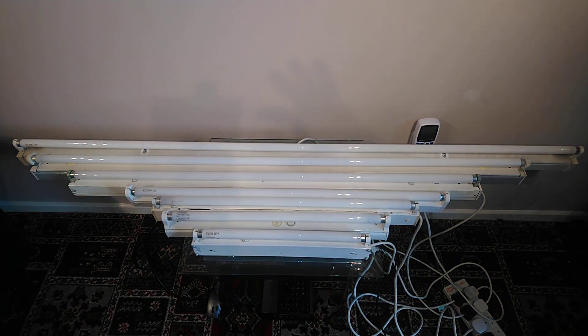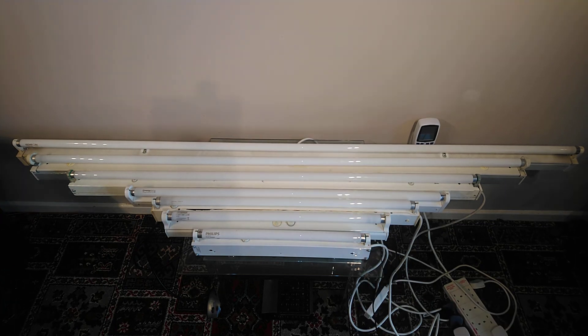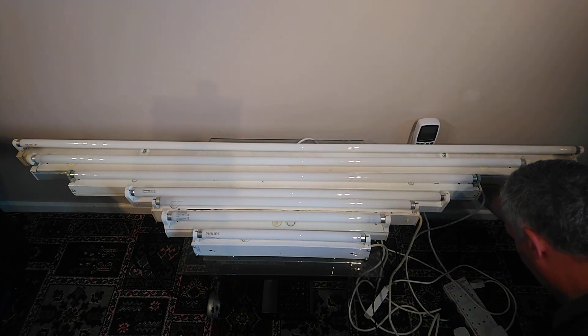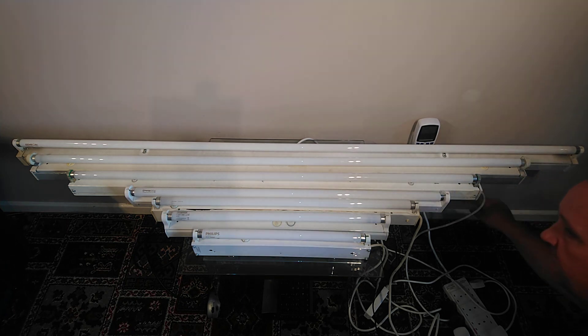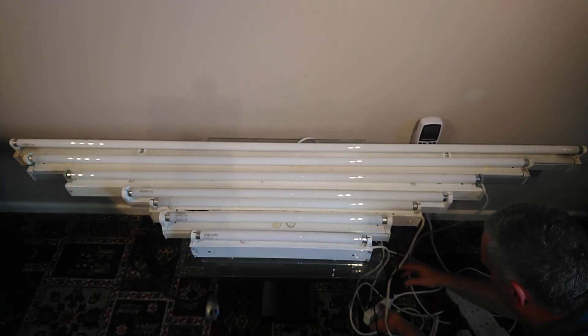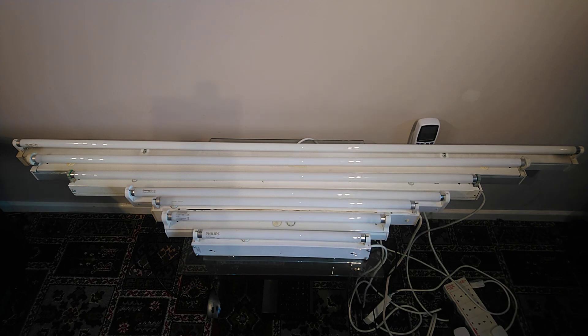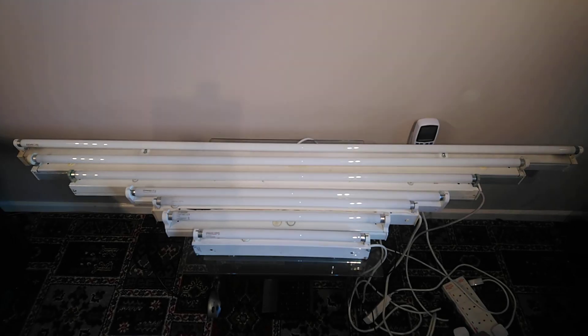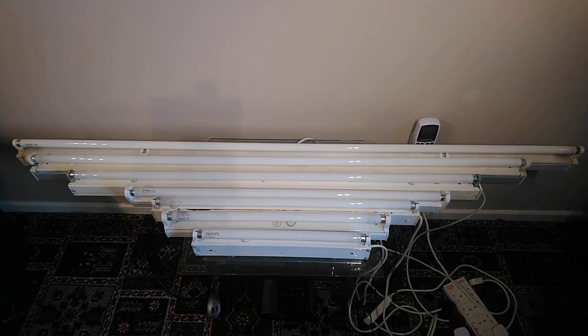So what I'm going to do now is turn on each individual light one at a time, starting with the smallest and working up. The first tube: the 15 watt Philips 17.5 inch T8 tube. Nice. Followed by the 18 watt Sylvania 2 foot. Cool. The 16 watt Osram 28 inch tube. Cool.